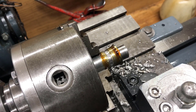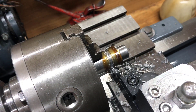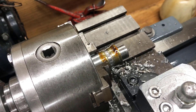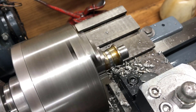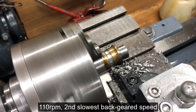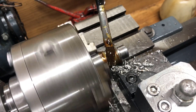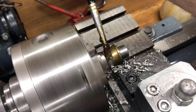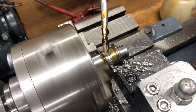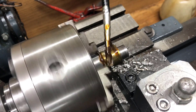Moving to back gear. That is the highest back gear speed — 110 RPM. Taking the middle.